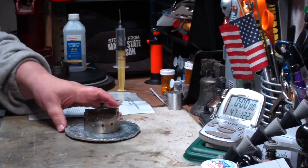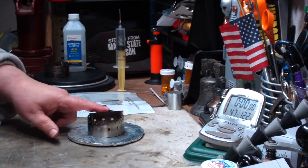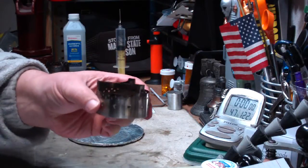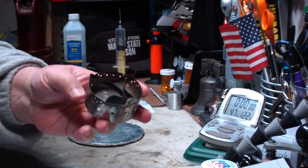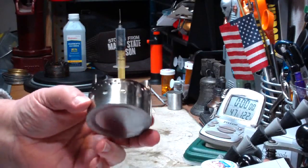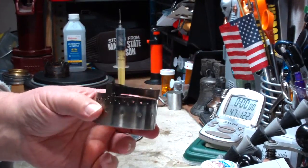Hi, Hiram here. Today I'm going to do my first test on this IsoClean 2.0 isopropyl stove. This is one that John Fung from over at FlatCat Gear sent me to play around with and do some tests on.